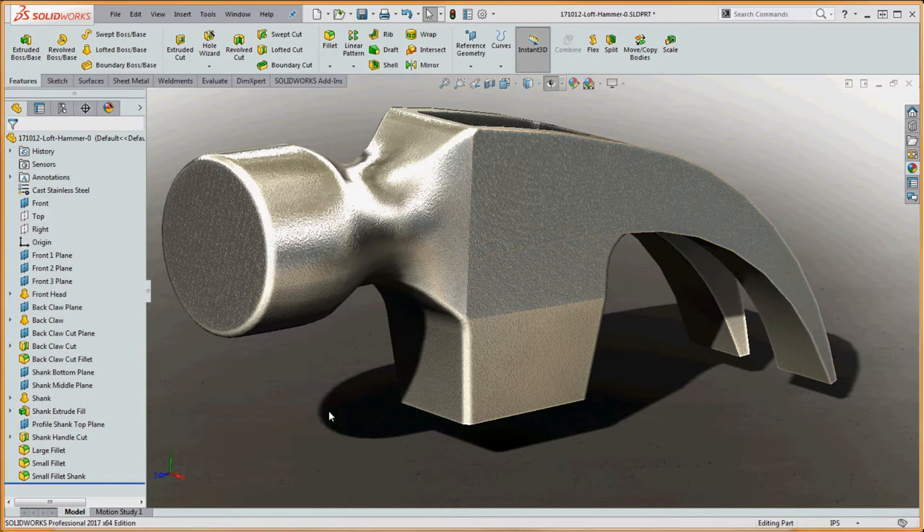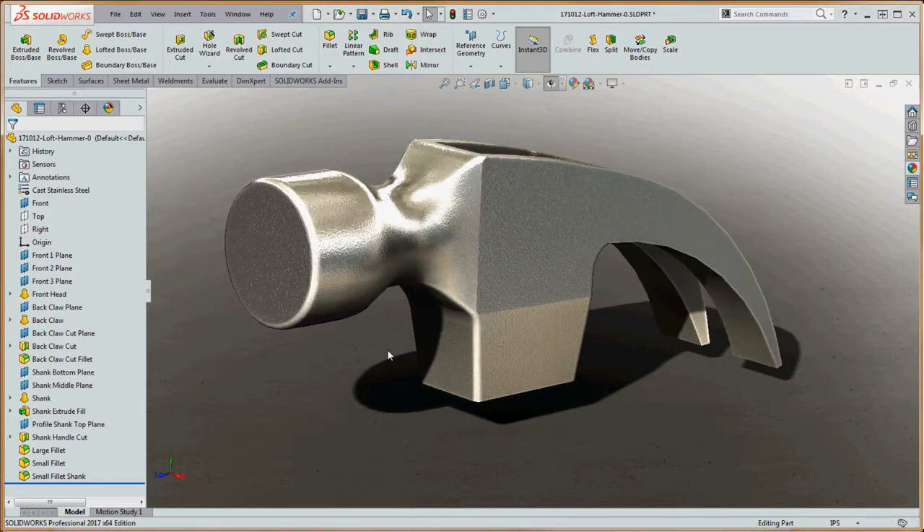In this video series, we're going to be talking about lofts. We're going to go through this fairly thoroughly, starting with just the basics at the very beginning and adding more complexity. There's not going to be a whole lot of sketching and making plans, except at the very beginning, and I'm going to show you some of the more complicated features that lofts are able to create.